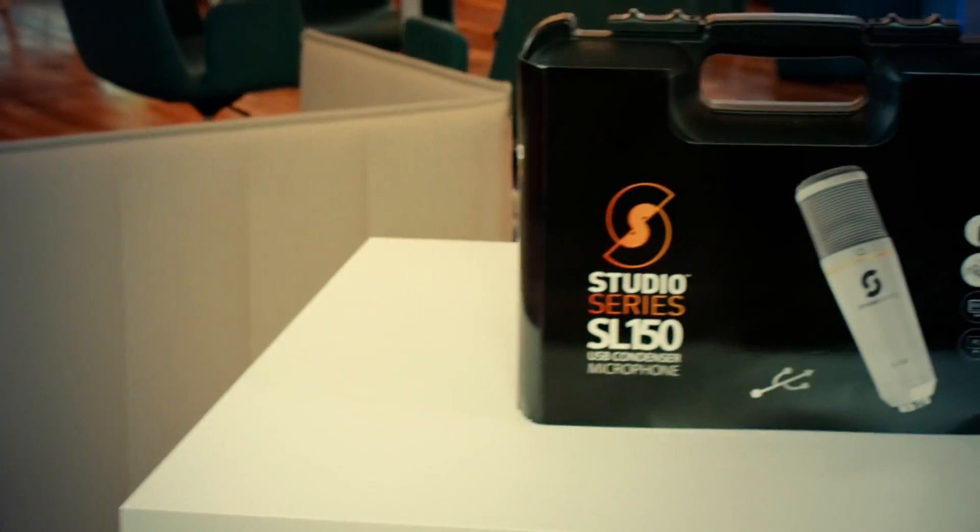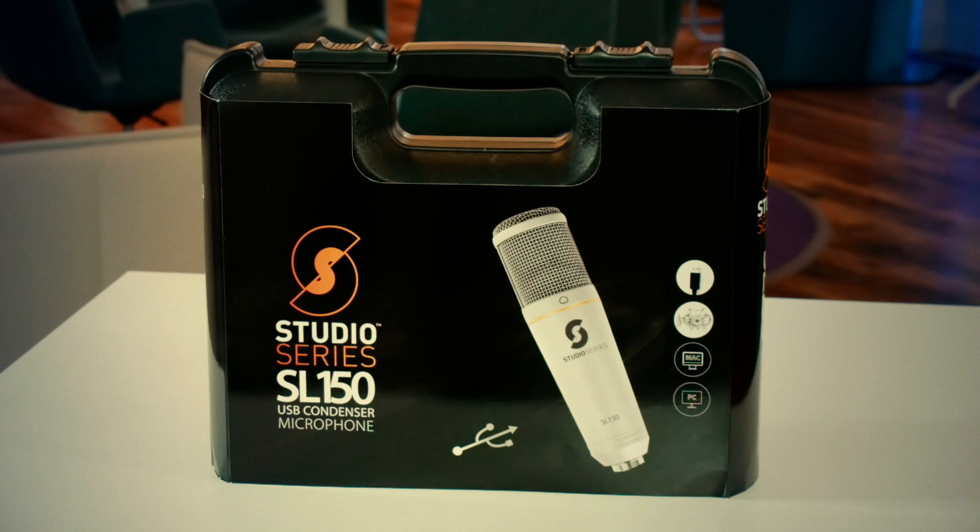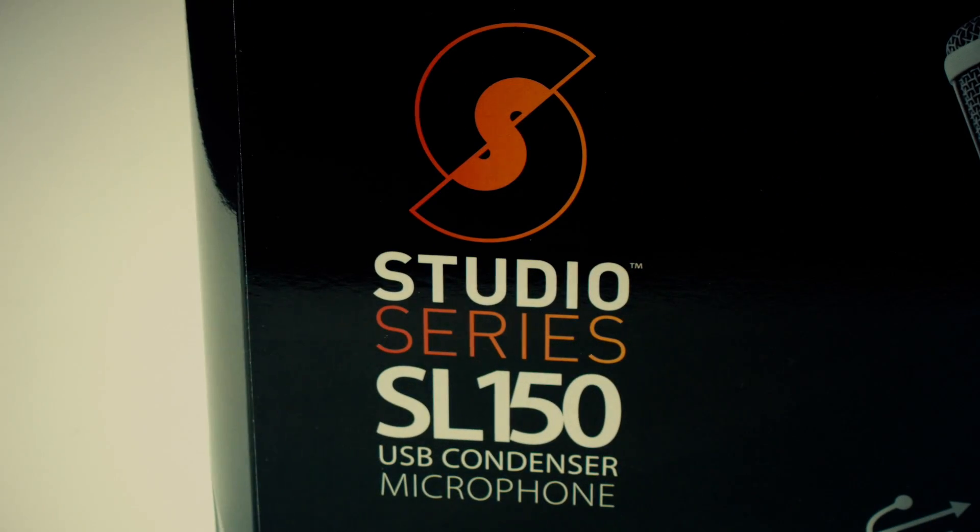When you purchase the SL-150 microphone, you'll receive it in a beautiful premium carry case, which is included with every microphone in our range. Perfect for when you need to take your microphone on the road with you, or when you just want to protect it between recordings.